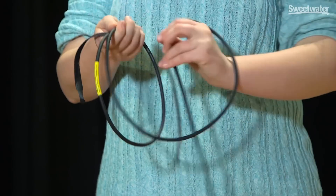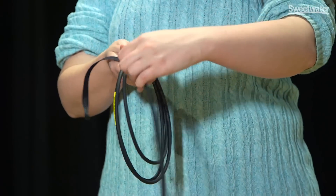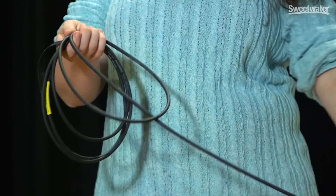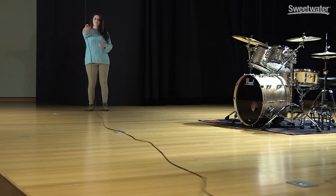The proper method for coiling a cable is the over-under method. Make the first loop as you normally would, and then reach under the cable to make the second loop. This results in smooth coiling of the cable, no stress on the cable, and when you throw the cable out you'll have no tangles and no mess.